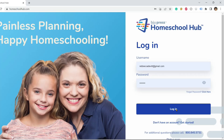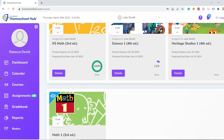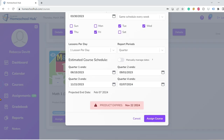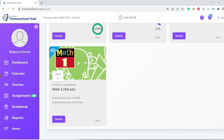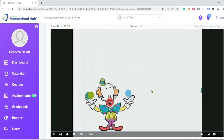Accessing the Homeschool Hub is actually really easy. It tells you how to do it on the pamphlet — go to homeschoolhub.com and you can look at the different video lessons. I'm going to let you guys have a look as I go in and access each one.